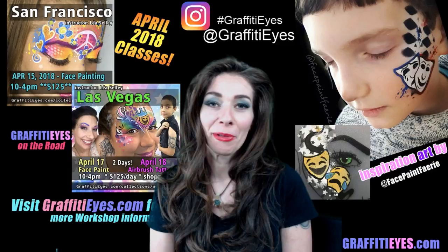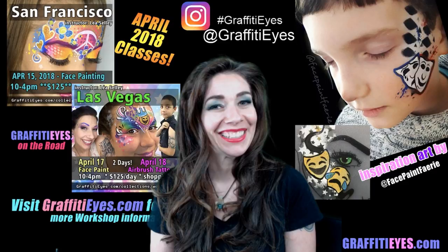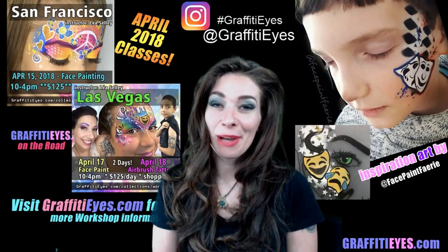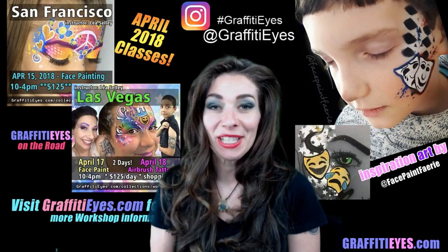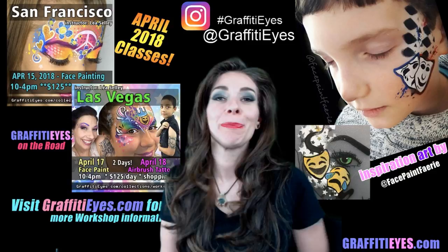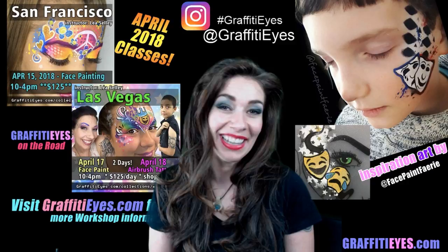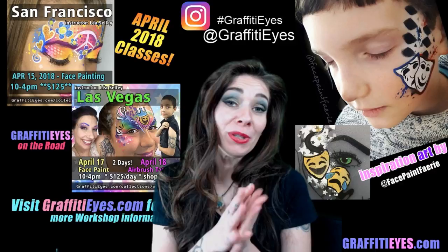If you've got a design you want to challenge me to, do a little inspiration painting — your artwork might be featured here! Go hashtag Graffiti Eyes, post it on Instagram, and shout out to me so I can find it — otherwise you're just posting on a billboard in outer space. Tag me, get a great picture, and I'll see what I can do. I'd like to challenge myself to do this once a week for you guys. Hope to see you in class — take care!